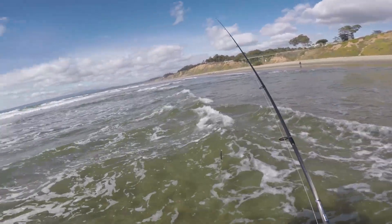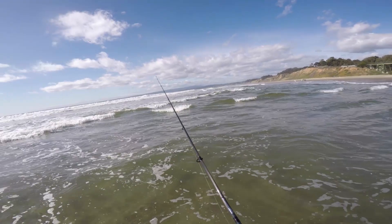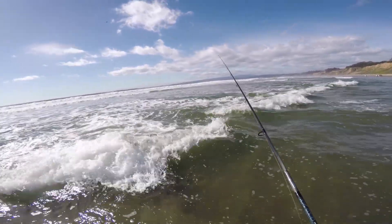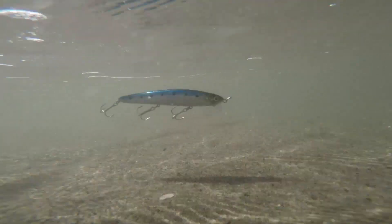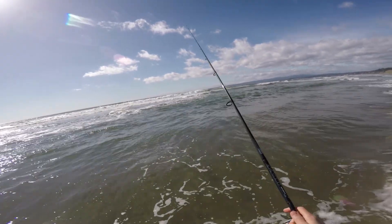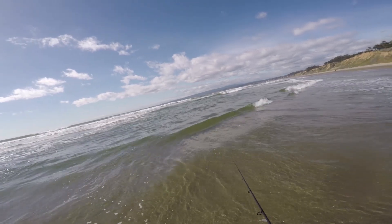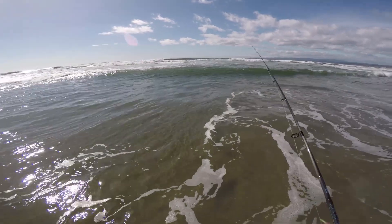I've gotta locate these fish. I think they're down here — I'm gonna look for a hole. There's a wave break right in front of me and they're all kind of coming together around a sort of deep little pool.